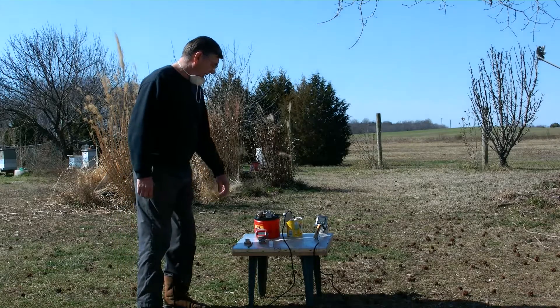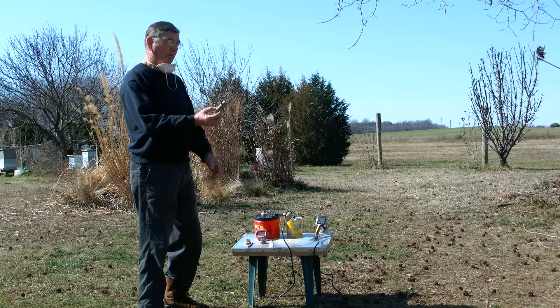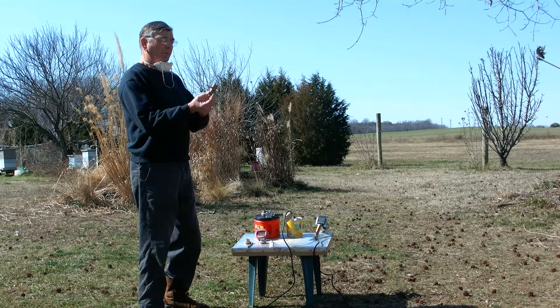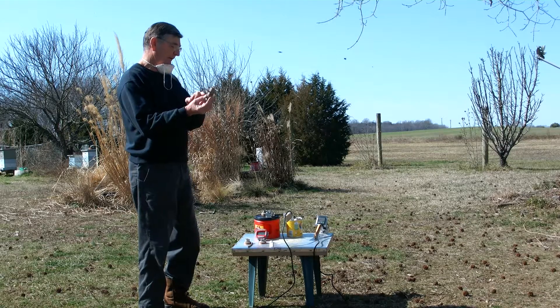This is the little vaporizer I made with a piece of one-inch copper water pipe and a pipe cap rolled into the bottom, with a piece of 316 pipe coming out of it from the side.